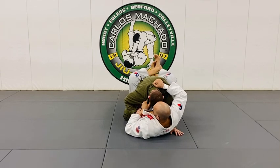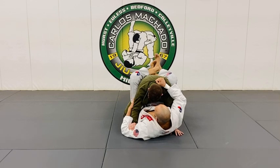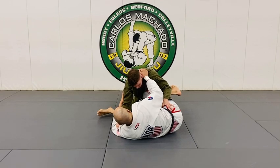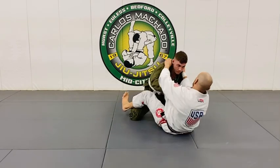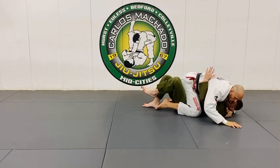Now in order for him to make his right arm effective, he's got to go here. So as I go here and he postures up, I'm pulling him down, and as I scoot out here and push him this way, he shifts his weight back to the other side.